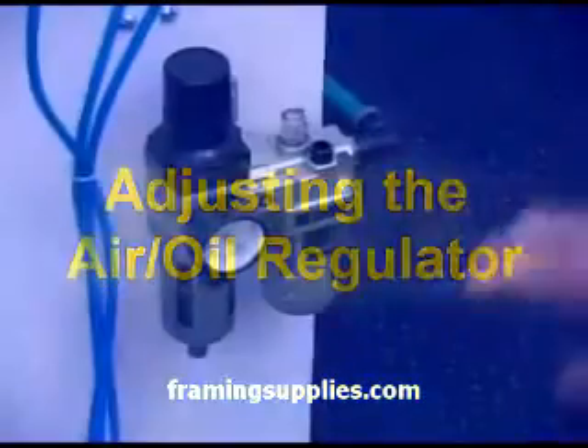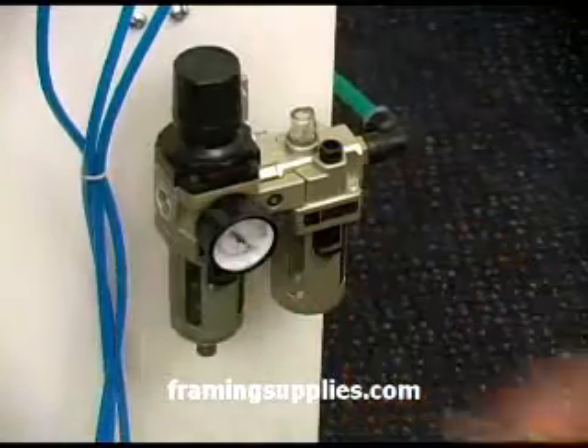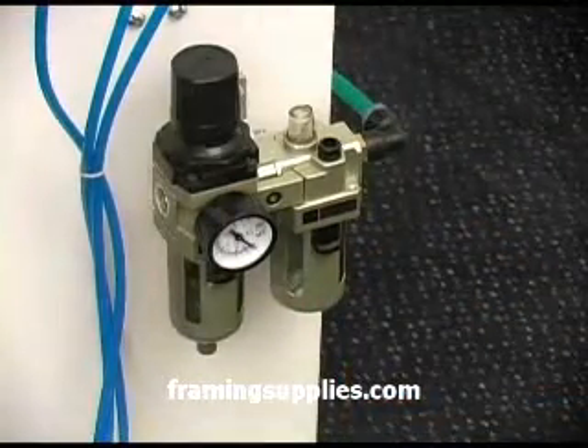First we point to the pressure gauge. This will indicate the number of pounds of pressure you have set the machine to operate at.